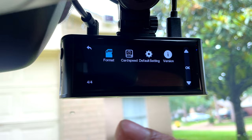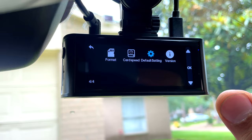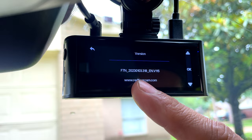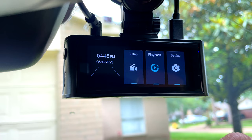The next option is to format the SD card — I'm not going to do that right now. Car speed — you can check the speed of the car there. Default settings — you can click there and it will erase everything. The version shows the camera firmware version and a website to contact support if you have any issues.